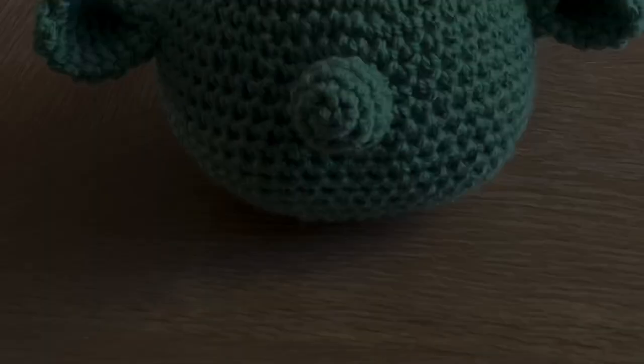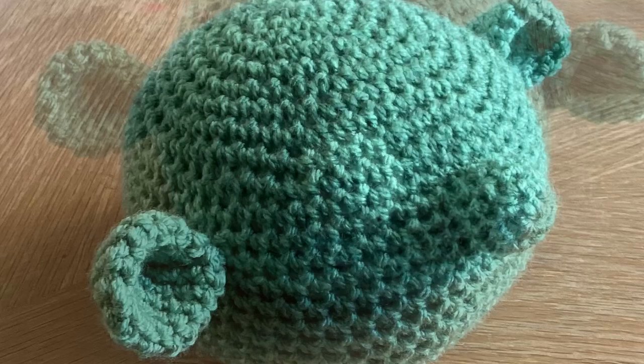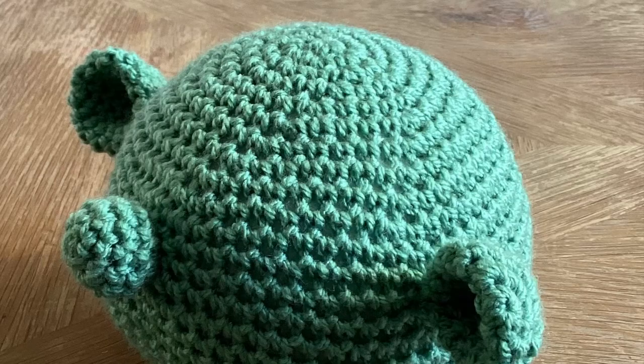There you go, guys — a cute little glasses holder! I hope you enjoyed this tutorial. If you did, make sure to give me a thumbs up and subscribe. Drop a comment below and show me all your makes — I'd love to see them on your socials as well, so make sure to tag me. I'll see you again in the next one. Take care, bye for now!